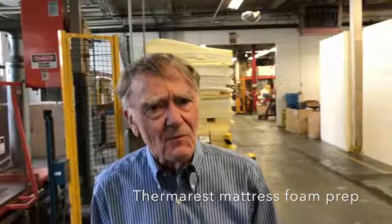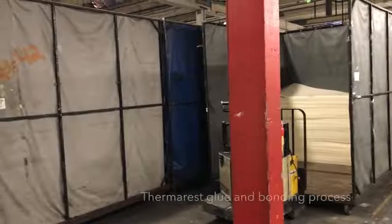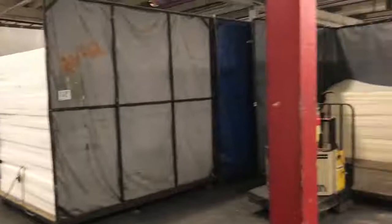We are in one of the foam preparation areas for Therm-a-Rest mattresses. We have about 70 different models in sizes and each often has different types of foam — some with holes punched in it to make it lighter and more compact. A sandwich of fabric, foam, and fabric is put in a frame, placed under a press, hot platens come down, heat up the coatings on the fabric, and bond it to the foam. That is essentially how a Therm-a-Rest is glued together in the first bonding process.